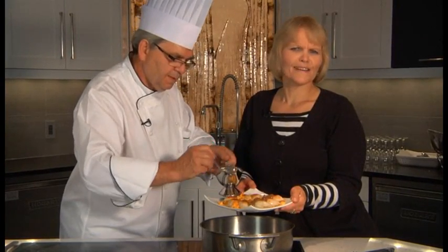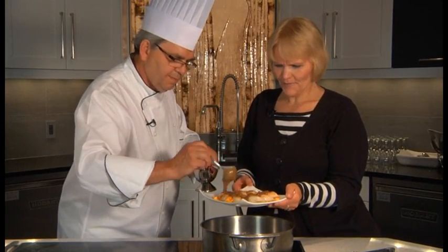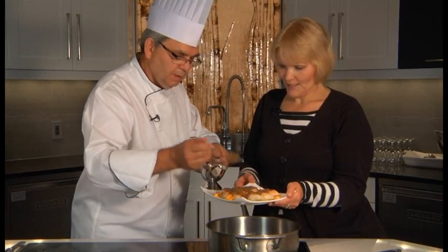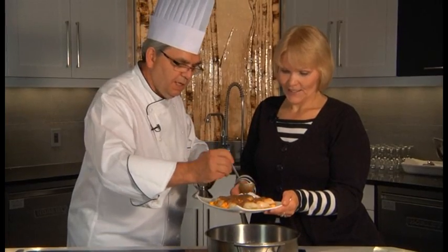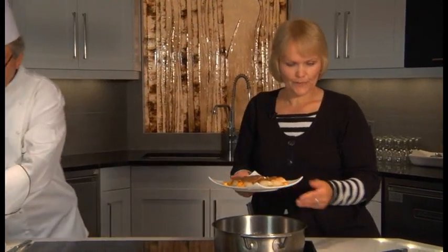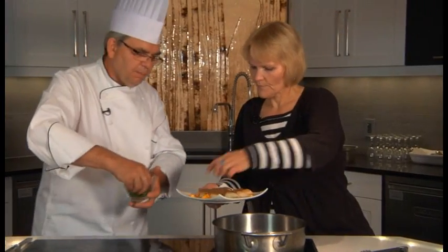Oh, that looks so good. All my French friends are going to love this one. Don't call them French fries — French pierogi. Le pierogi français. And top it off with a little bit of parsley.